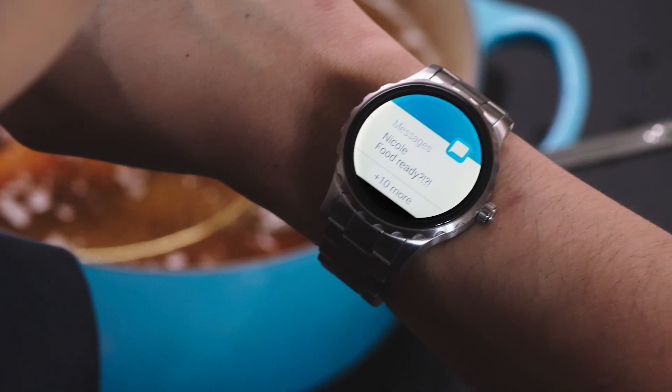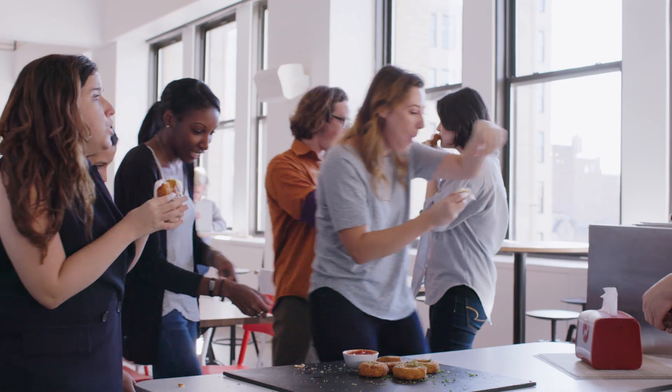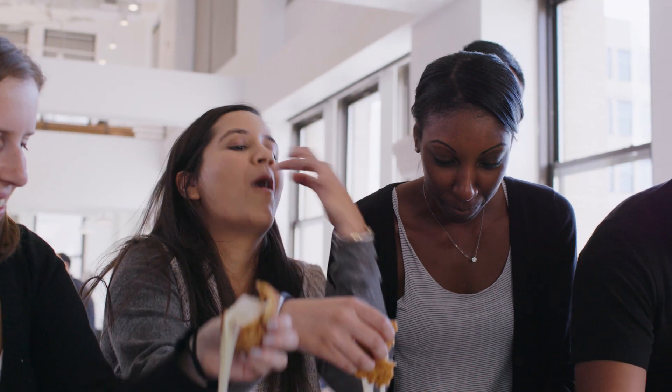One of the coolest things about the watch is that it gives me notifications that I otherwise would have missed. Food is something that everybody loves — I can share food with other people and their face just automatically lights up.